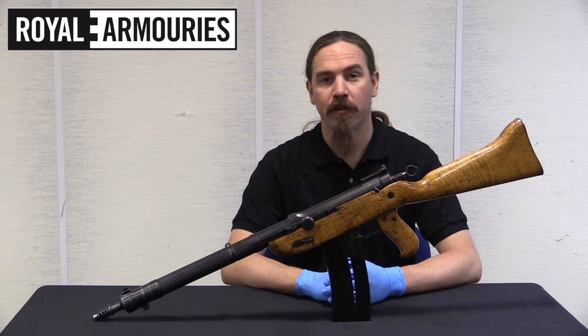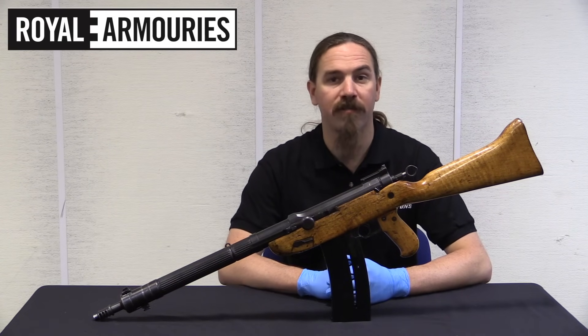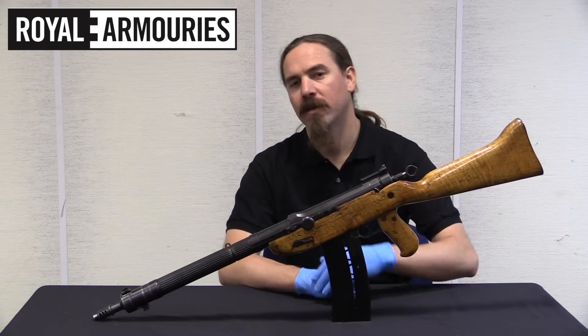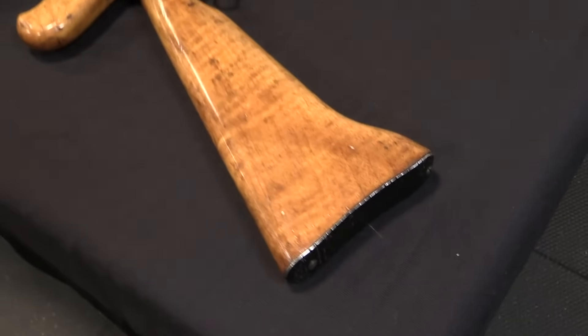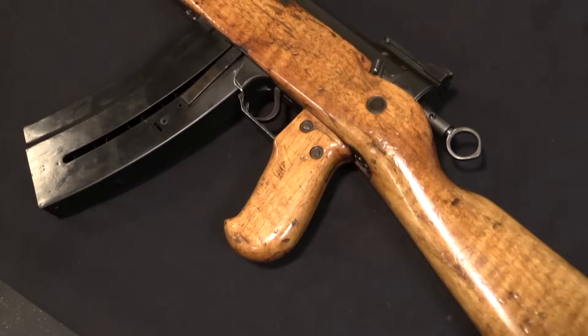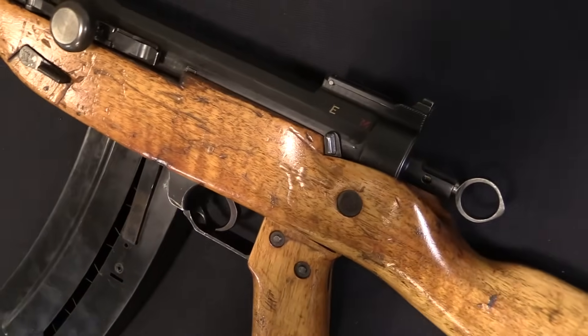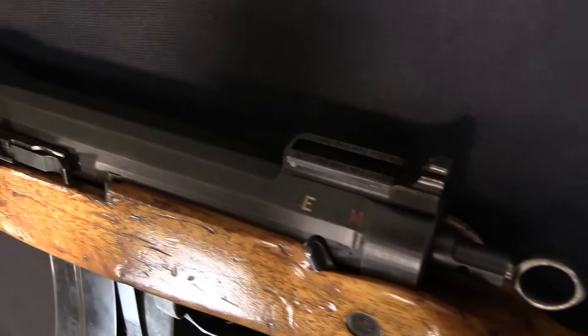Hi guys, thanks for tuning in to another video on ForgottenWeapons.com. I'm Ian McCollum, and I'm here today at the National Firearms Centre, part of the British Royal Armouries at Leeds. We're taking a look at a Swiss AK-53. This is a prototype rifle that saw no commercial success for reasons that will become incredibly clear to you in the next couple of minutes, or a couple of hours depending on how long it takes me to describe how this nutty thing works.